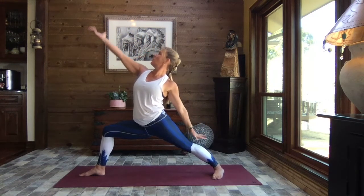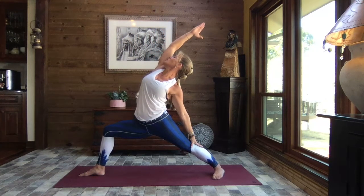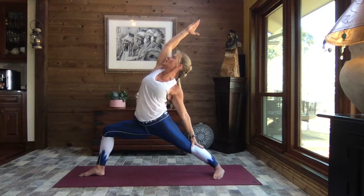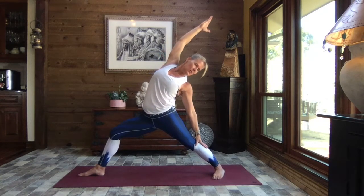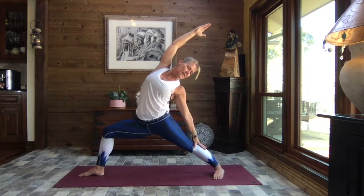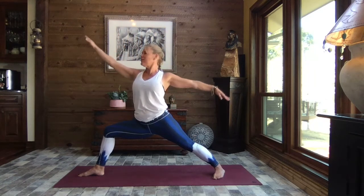Back arm onto the back leg, front palm to the sky — sweep it up and back into reverse warrior, lengthening and reaching through the fingertips, just making this as big as your body is ready for it to be. Take your gaze towards your back heel if you like. Inhale, straighten that front leg a little bit — reach, reach, reach — and then exhale, sink. Find that breath, and let's inhale back up to Warrior Two.